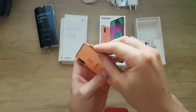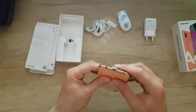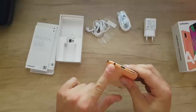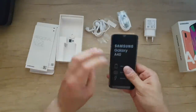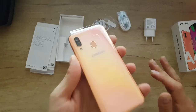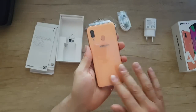Let's put the SIM inside. We have Type-C for charging at the bottom, a 3.5mm headphone jack, microphone, and speaker. It's a nice coral color — I like it.